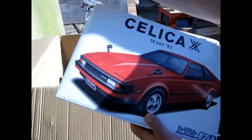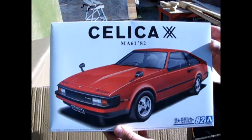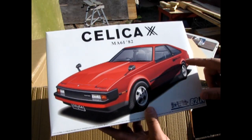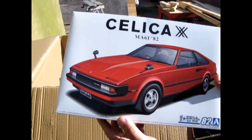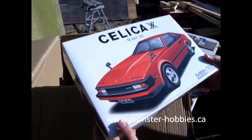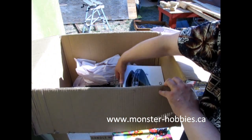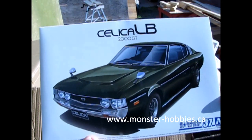Now we're going into our Toyotas. We have the 1982 Toyota Celica — or Celica, depending on how you want to say it. This one is right-hand drive, not left-hand like North American cars, but again it's a cool old car. This is one that I wanted in real life, but I am willing to sell it to you at www.monster-hobbies.ca. Another really cool one by Fujimi — so you know it's Japanese.